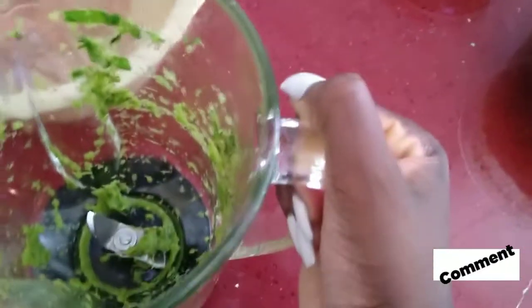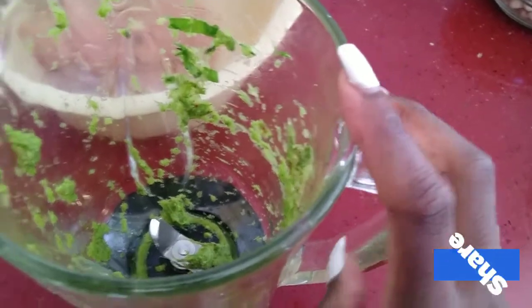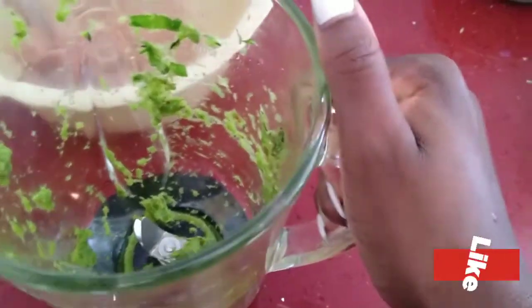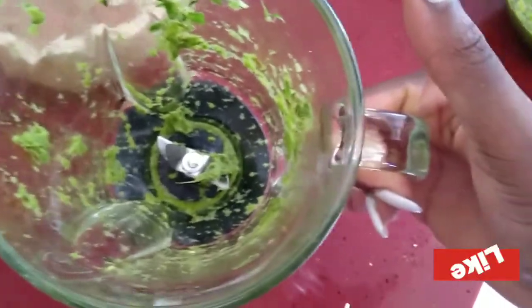We'll be using it with some green seasoning. And please, if you haven't watched that video as yet where I showed you how to prepare authentic green seasoning, then you should definitely go and check that out - and that's the reason why you're seeing our blender in this state.